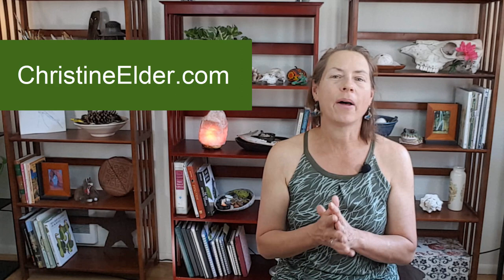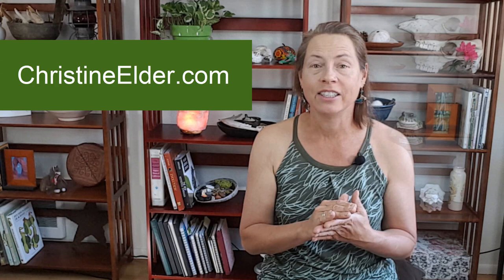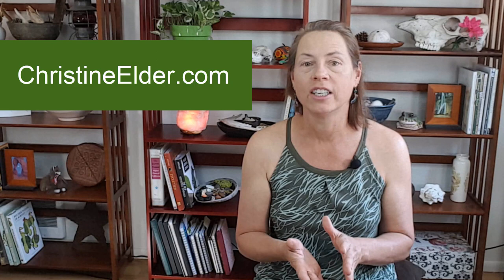So if you enjoyed today's video, head on over to my website at christineelder.com where you can learn a ton more about the fascinating biology, ecology, and anatomy of moths, as well as a detailed step-by-step tutorial on how to draw the Luna Moth. You can also find my free 14-day nature sketching challenge that's all about gaining the basic skills and confidence to sketch what you see in the natural world. Thanks for joining and I'll see you soon for more tips on sketching and painting the natural world.